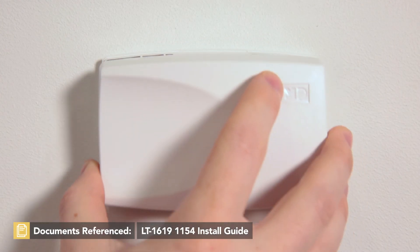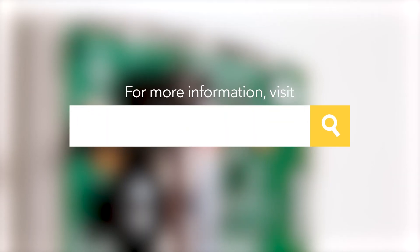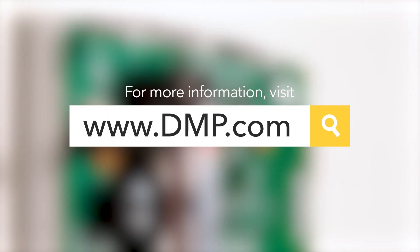You can now mount and power the 1154. For more information on the 1154, or to watch more training videos like this, visit dmp.com.